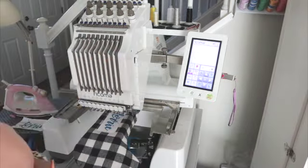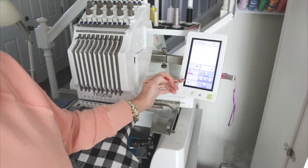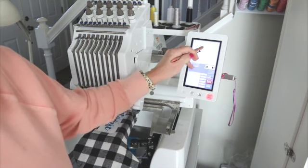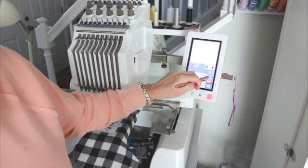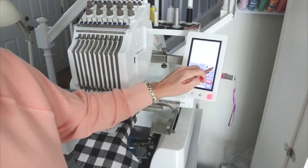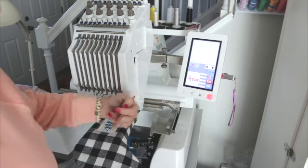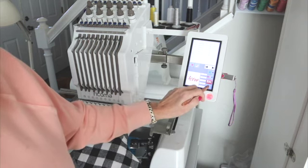The first thing I need to do is get our design onto the machine. Unlock the machine, click OK, click File, go to the flash drive where our file is — it's the last one. Click to send it to the machine. Now it's on the machine. Notice the design is oriented the wrong direction — it needs to be rotated — but we'll click OK.